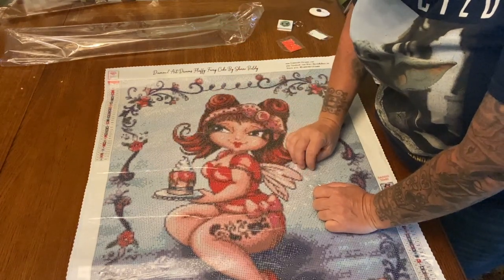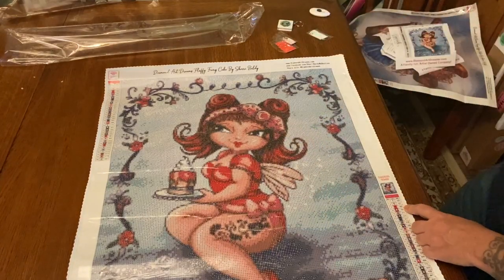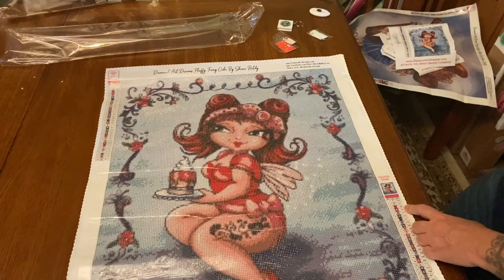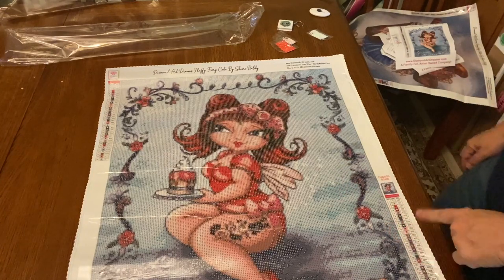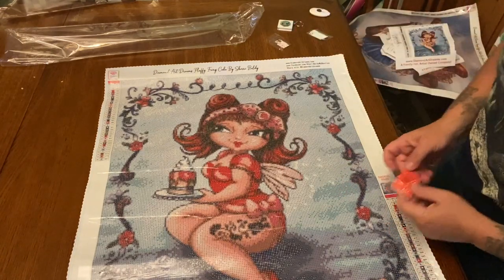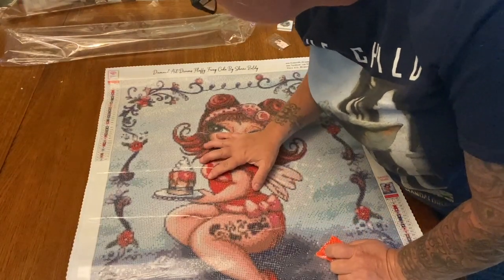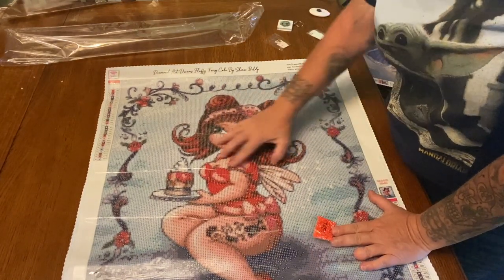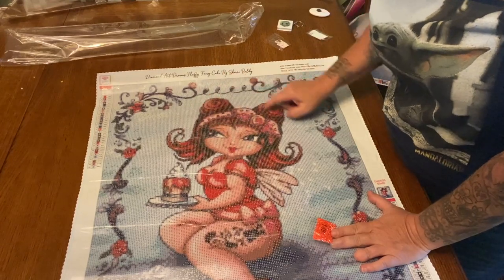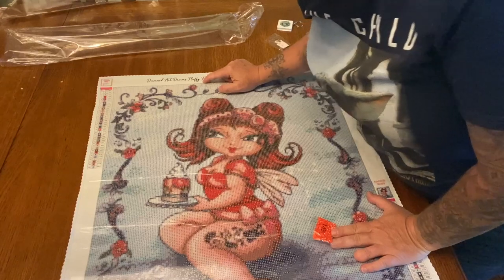So I'm going to say that 127 is mainly in her fairy wings. The last one, 145, is like a dot, slash, dot symbol, and these are going to be highlights in her hair and up here. So that is going to be really really pretty.